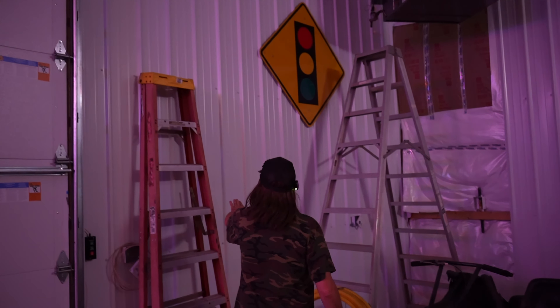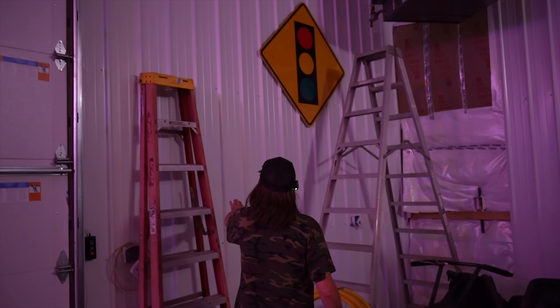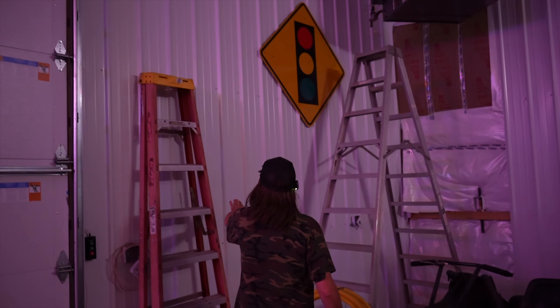Some of this stuff may get moved around because we're going to get a blast cabinet — a big blast cabinet so we can put stuff in there to sandblast. We're going to get a lift, like a motorcycle lift, to put in here somewhere. Maybe two. I know I thought this building was big — 40 by 50. Once you start filling it up and closing it in, it's not as big as you think.